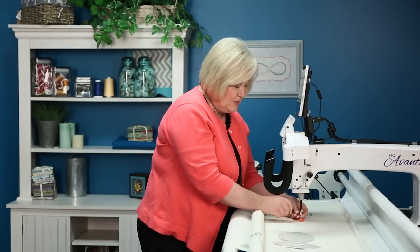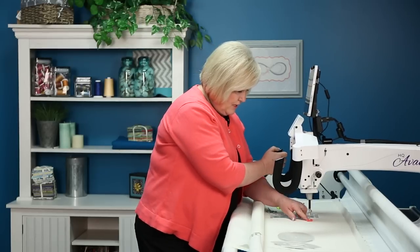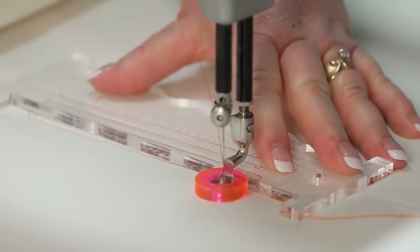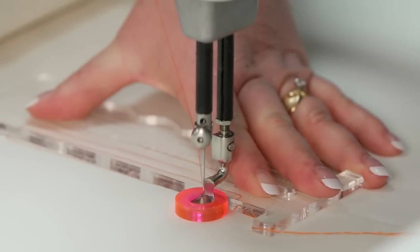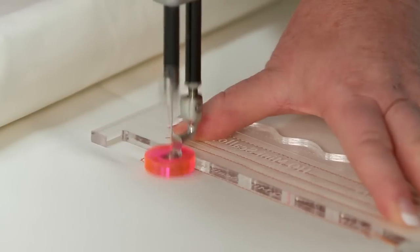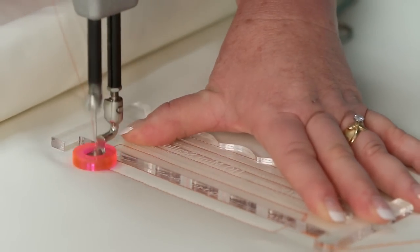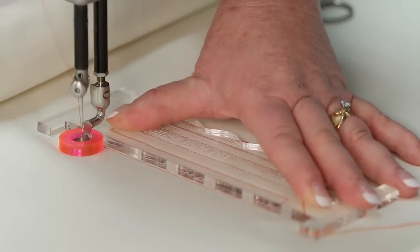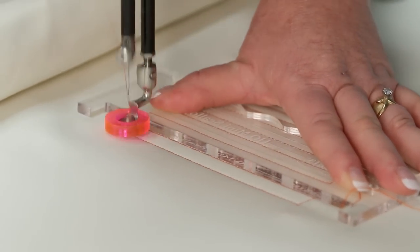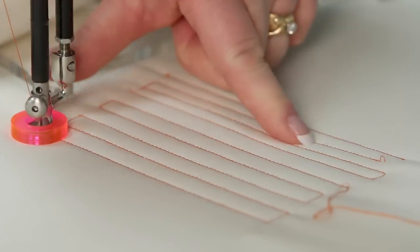I've changed my machine to cruise — before I had precision. I actually like it in cruise at a very low cruise. You'll kind of see the difference in the way the needle behaves. I'll bring up my bobbin thread and loosen the tension just a little bit, as it looks like it's pulling up. Now I'm going to stitch a straight line along there and slide the ruler over. You can now see the difference: three-eighths inch, one-half inch — a larger channel.